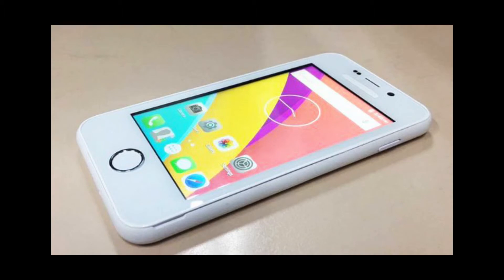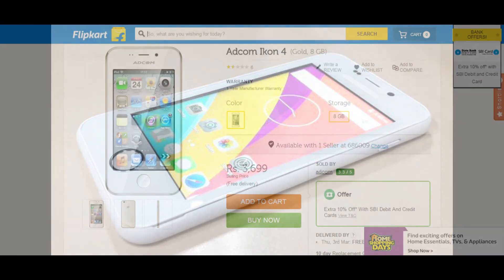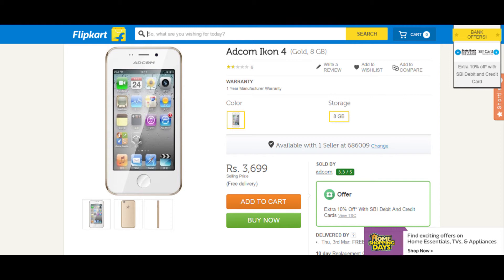Its looks actually adopt the Adcom Icon4 phone — I will show you that in a moment. It adopts the home button of an iPhone, and the speakers also look like an iPhone. This is an Adcom Icon4, which is priced at 3,700 rupees and looks exactly like the Freedom 251. The Freedom 251 is a replica of exactly this one.